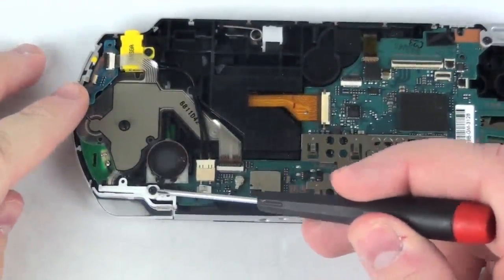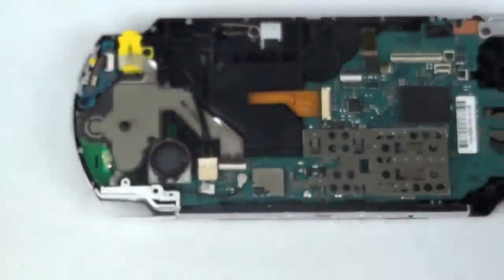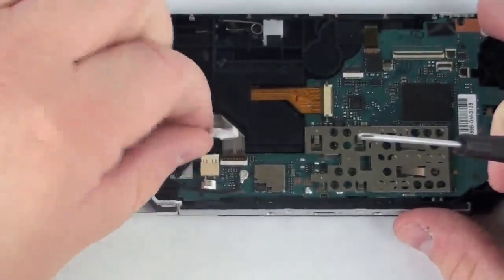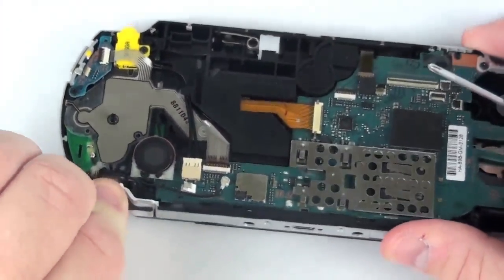Now, grab your Phillips head screwdriver and remove the Phillips head screw from the bracket holding in the right controller button. Once that is complete, the button should lift free.